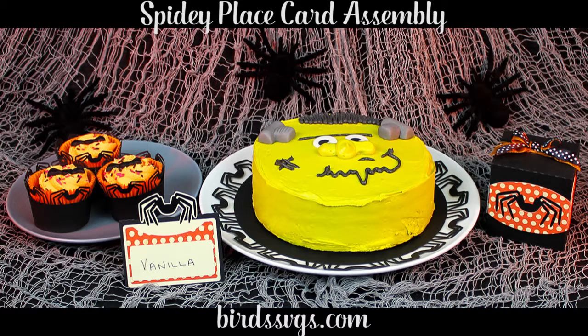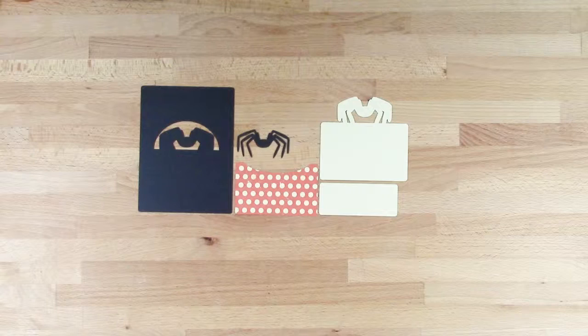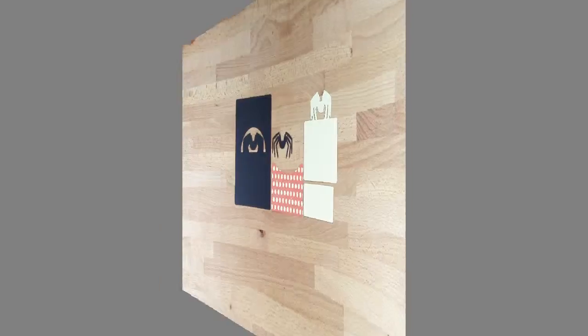Hi, this is Bird from birdssvgs.com and in this video I'll be showing you how I put the Spidey place card together. These are the elements that you'll find within the file to make your project.